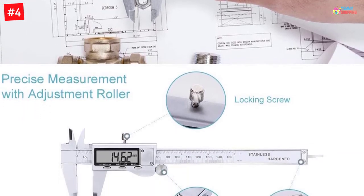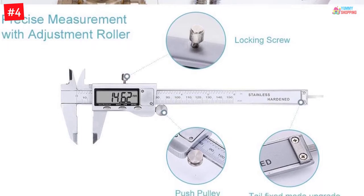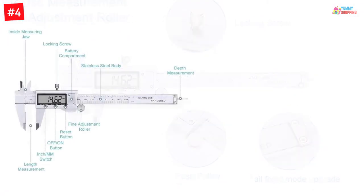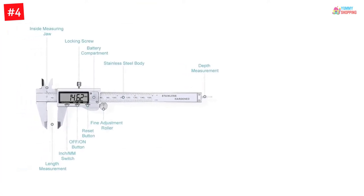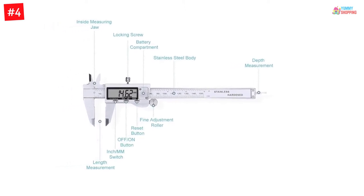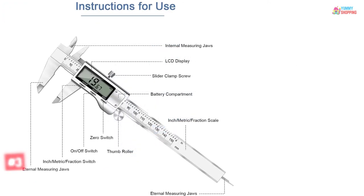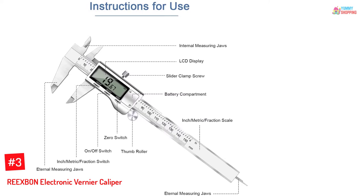This tool also comes in a molded case to offer hassle-free storage and transportability. Furthermore, the knurled thumb roller rolls smoothly so you can use this machine without any difficulty. The caliper comes with an automatic shutoff function to prevent unnecessary battery draining. This device offers faster and accurate unit conversion.